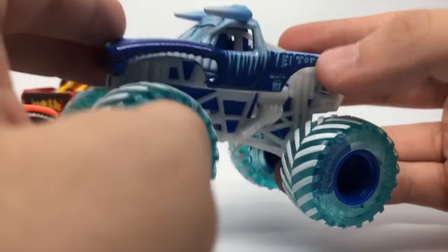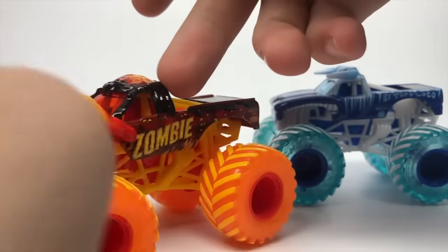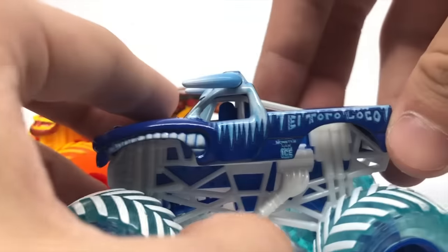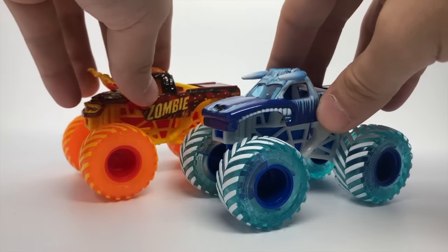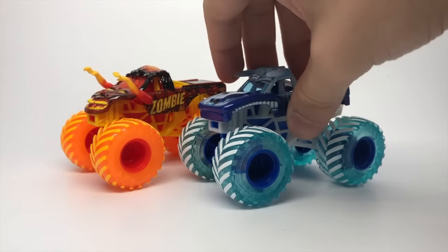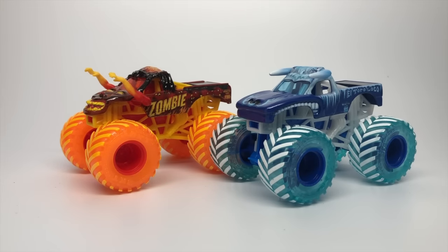Regardless, this thing is amazing. Zombie is definitely my favorite out of this pack — the arms, the detail of the gradient on the arms, and just this entire piece is 100% accurate to the real truck. El Toro Loco is very good as well — no real complaint besides the eyebrow decal, but I don't think anyone's really going to care about that. It's a really minor detail. I cannot wait to see the next set of fire and ice trucks with the Max D, Monster Mutt Dalmatian, Yeti, and Wildfire.